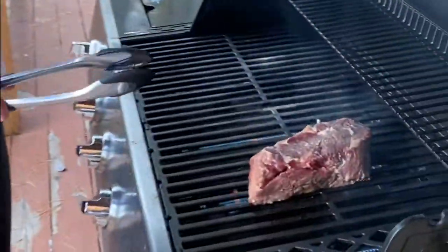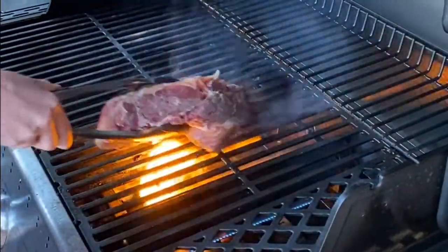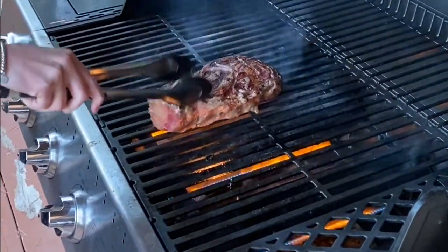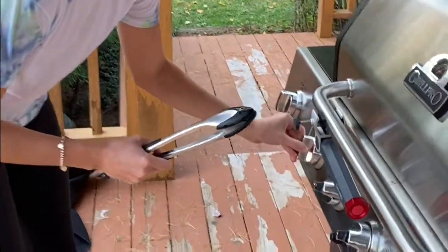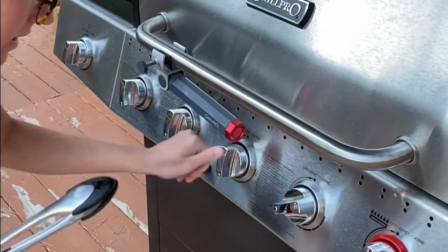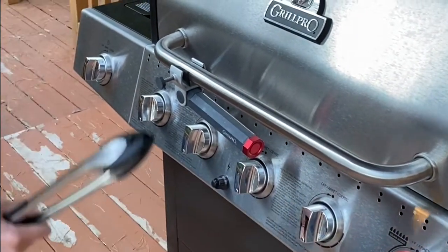So it's been around two minutes. Now we're going to flip it and cook it for another two minutes just to sear it and then drop the heat. So now that we've seared it, we're going to drop the heat and let it cook for six to seven minutes on each side so it can cook all the way through on the inside.